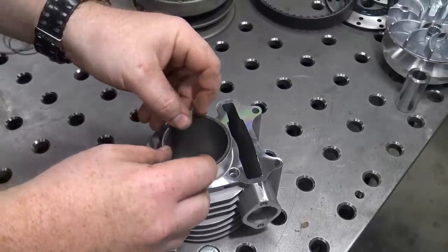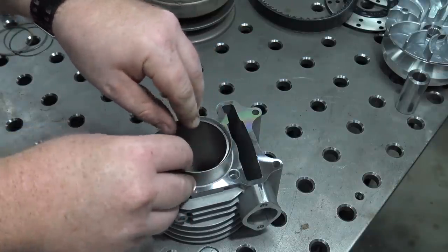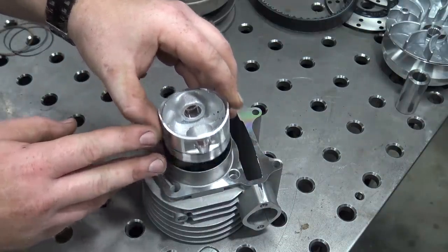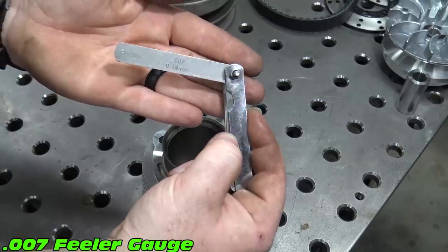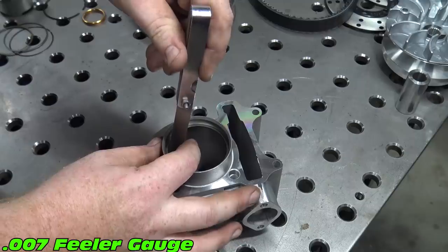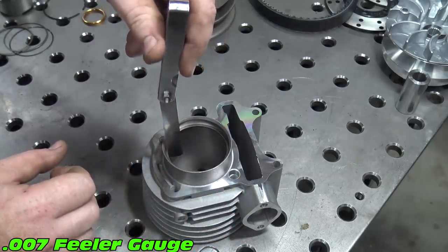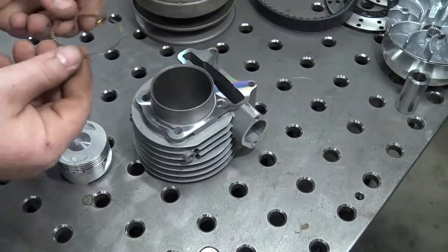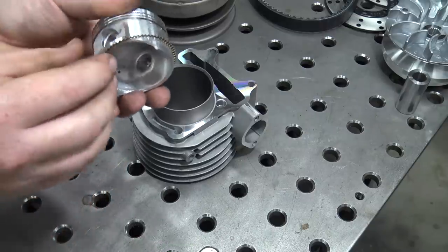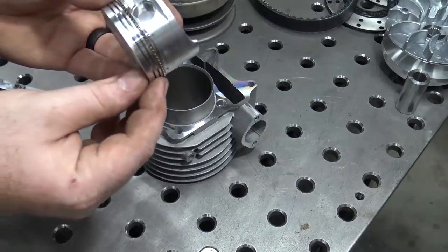First we need to check our ring gap. Slide the ring into the head and square it up with the piston. I'm checking with a seven thousandths feeler gauge and these rings fall within tolerance. We can now install our rings onto our piston. First install the expander ring and then the oil rings on each side of the expander ring.